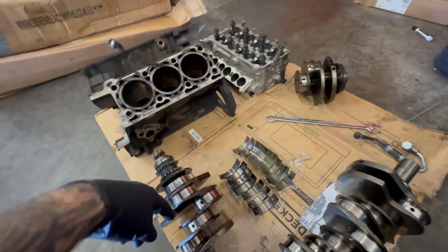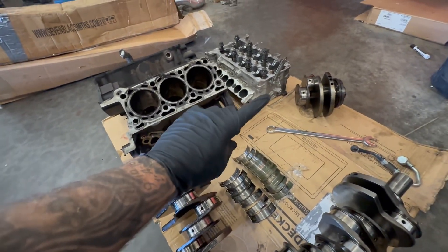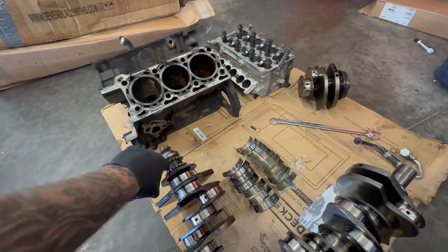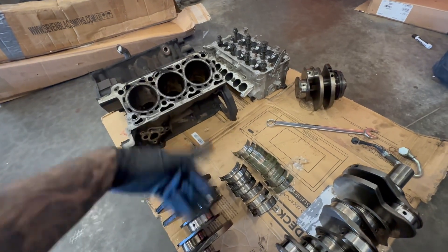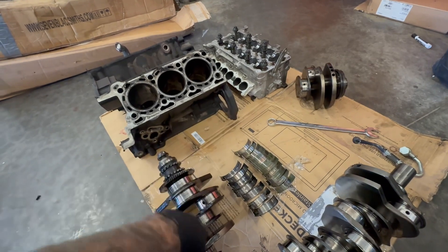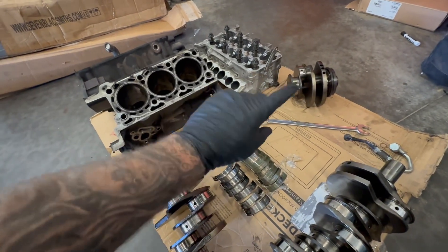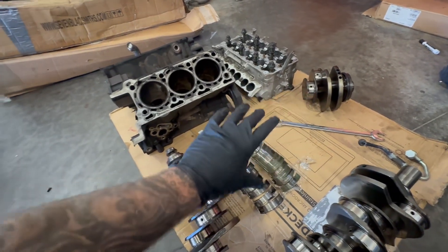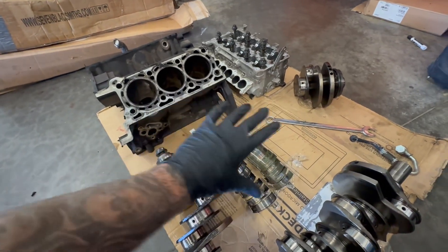Now you can see a busted crank here. This crank is not from this motor — it's from another engine we just took apart that had about 100,000 miles. What ended up happening was the customer had a camshaft gear failure, took it to the dealership, had it fixed, and on the way home from the dealership the crankshaft broke. This customer got lucky because he shut it off right away — he did not have any spun mains, so the engine itself didn't have any damage and gets to be rebuilt without a bunch of machine work.